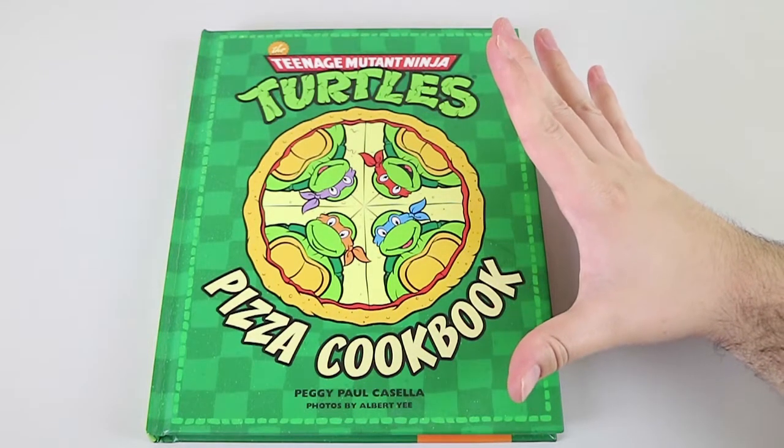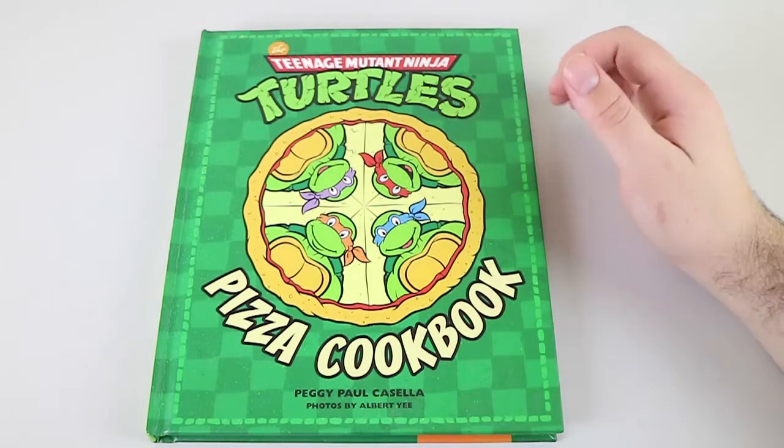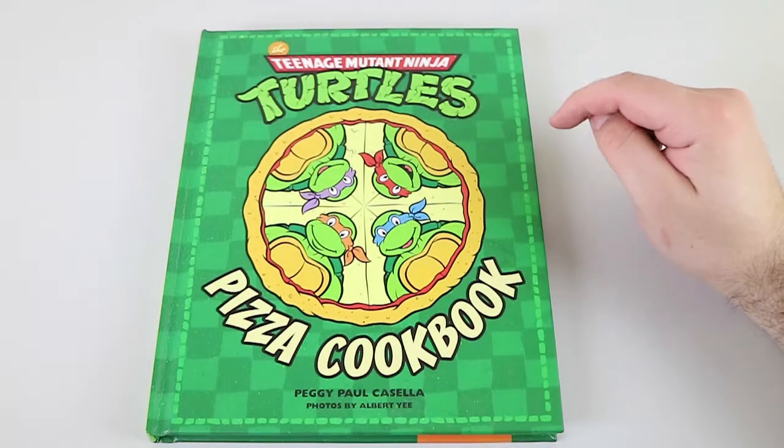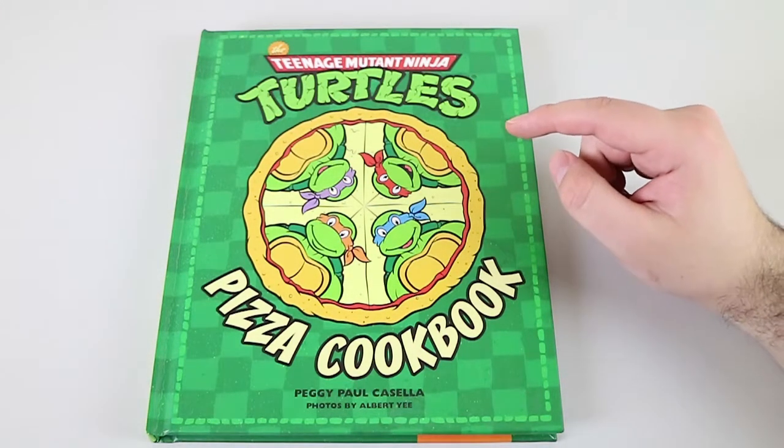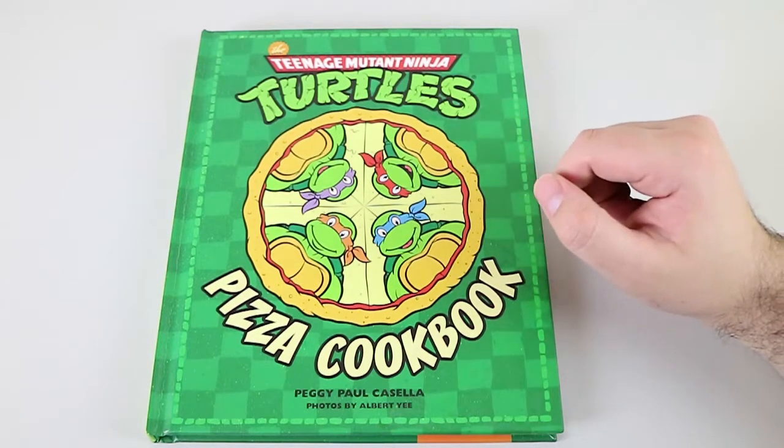Good morning, good afternoon, good evening. I'm here with my wonderful cowabunga wife, Laura. And we're here to look at the Teenage Mutant Ninja Turtles Pizza Cookbook. That's a mouthful. It is a delicious, delicious pizza mouthful. I got this for my birthday, courtesy of my mother-in-law, which is very kind of her because she's an awesome mother-in-law.